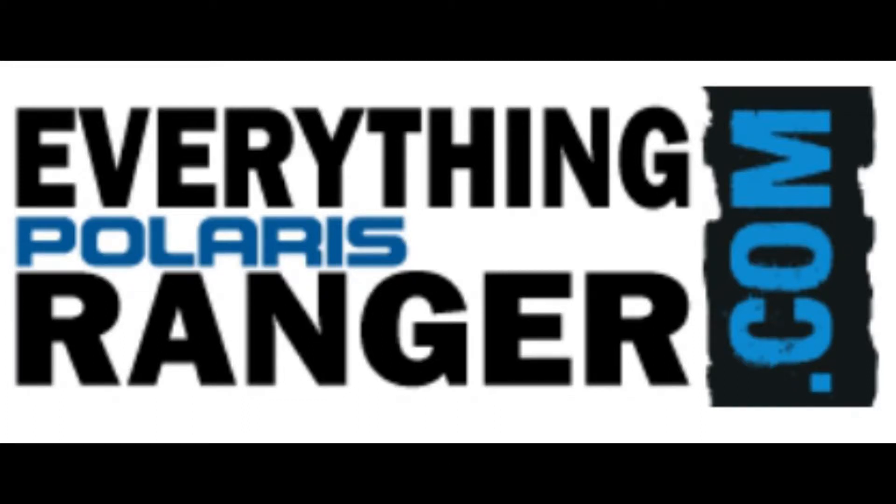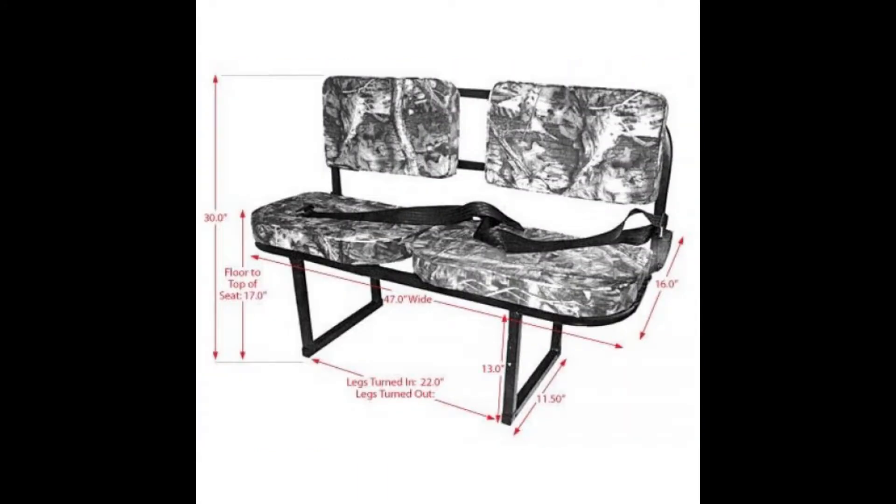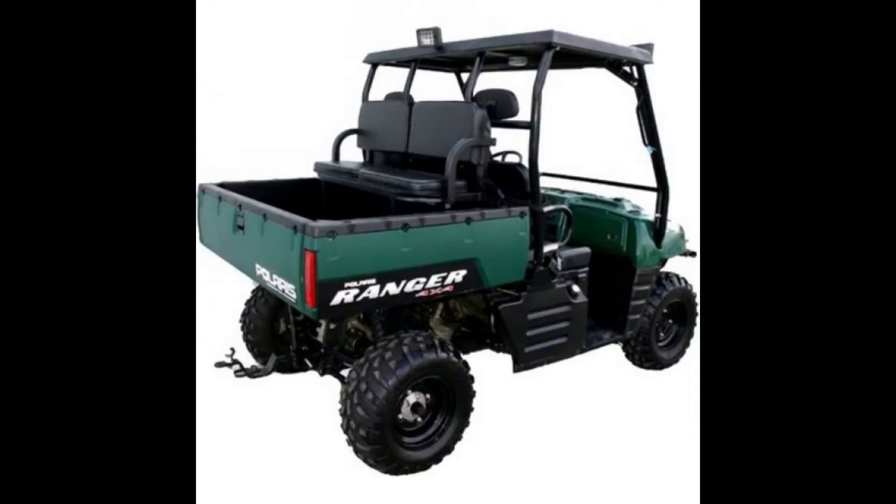Hello and welcome to EverythingPolarisRanger.com. Today we're looking at the Polaris Ranger Deluxe Rear Rumble Seat by Great Day. This rear Polaris Ranger Rumble Seat is the perfect solution if you want to take more people with you in the Ranger but you are out of seats.